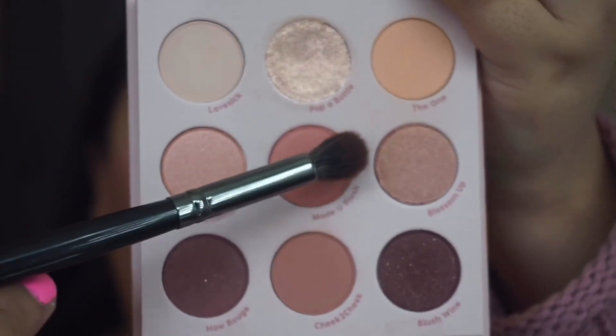The next shade I'm going to take is this one, it's called 'Made You Blush,' and I'm using a Morphe E22 brush.